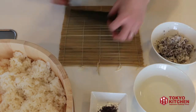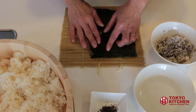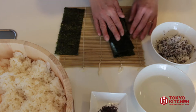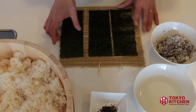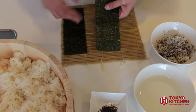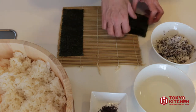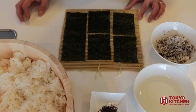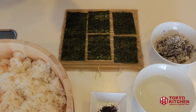Now prepare one sheet of nori seaweed and cut it into little pieces. Cut it into three long strips by folding — because it's crispy, when you fold it, it will cut. Put two strips together and cut them in half. So now you have one full-length nori seaweed and four half-length pieces. To make the bunny shape, you need the long one and three short ones. Set the remaining piece aside back in the nori package.